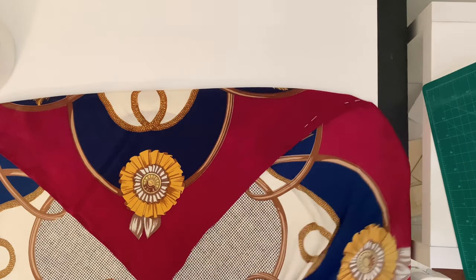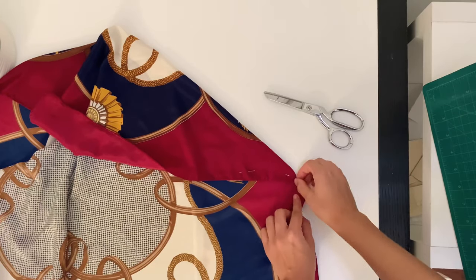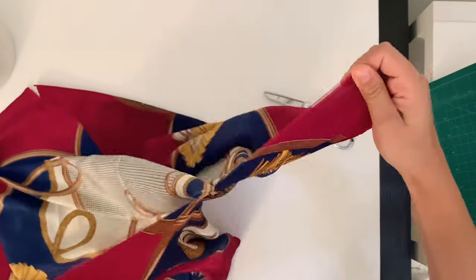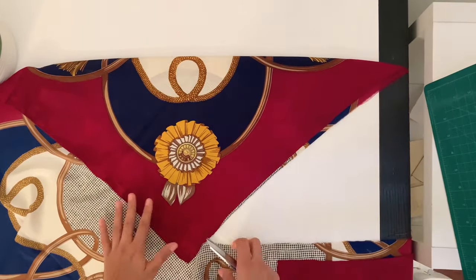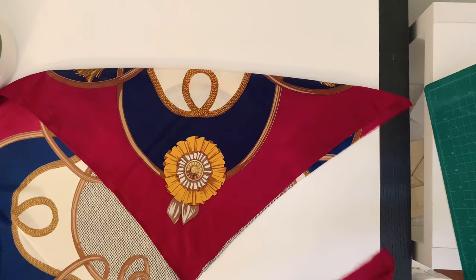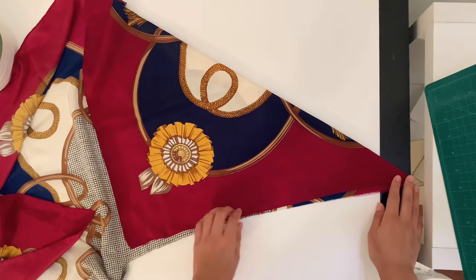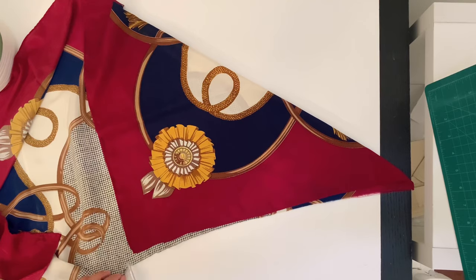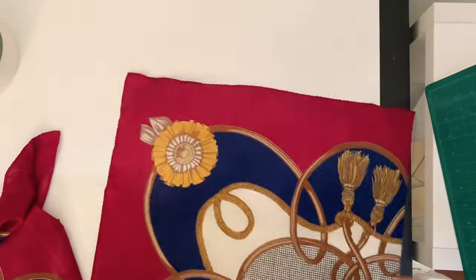Next, pin down one corner and just do a little slash at the bottom and just tear — that's how I find the straight grain and get a perfect angle. When you get to the bottom corner, just do another slash and tear in the other direction, and now you have a smaller square.